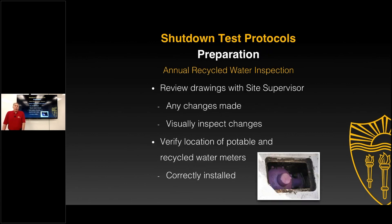As part of that annual inspection, reviewing the drawings with the site supervisor — sitting down with that designated person, whoever that may be — is important. Have any changes been made? This is where we rely heavily on that site supervisor to let us know what's happened in between our periodic inspections, and then actually visually inspecting any changes to see what has been going on on site.